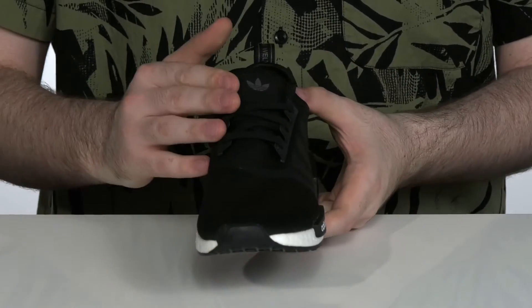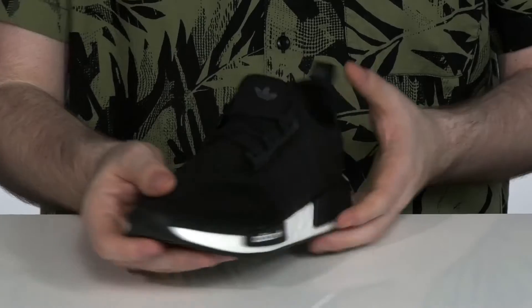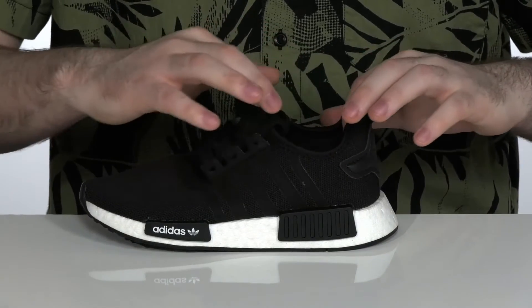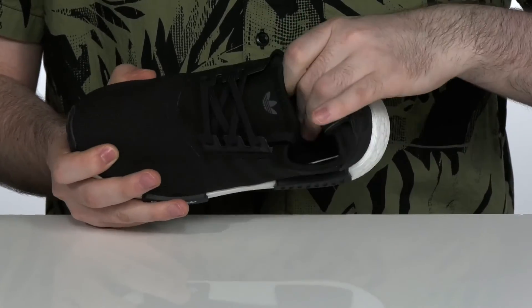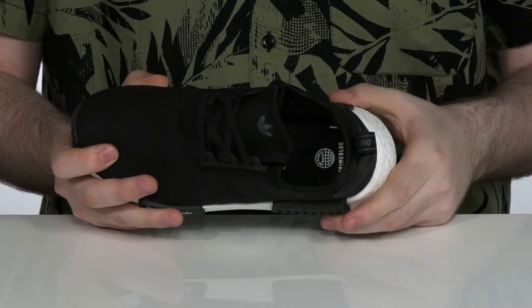It has a unique lace-up with a synthetic cage to give it a lockdown fit with a sock-like collar to hug their foot securely. The inside is breathable textile with some light padding for comfort, using a comfortable foam footbed down in the bottom.